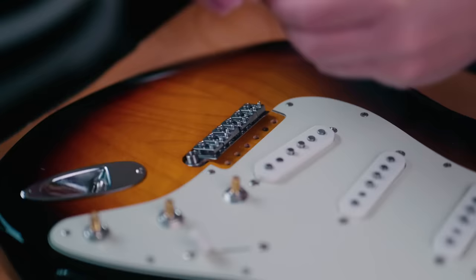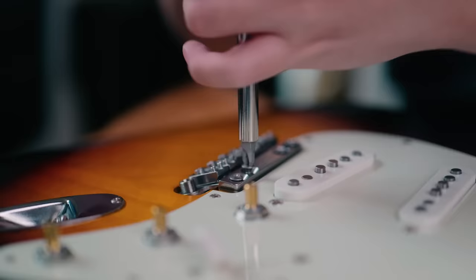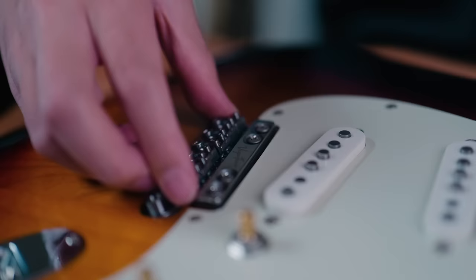With that in place, I got to work mounting the pivot plate. And this is where I ran into my first issue. While I was screwing in the pivot plate, the bridge assembly had dropped into the route. I didn't think too much about it since that's kind of how the unit's supposed to work, but by mounting the plate without fixing it, I had effectively locked the trem in place.